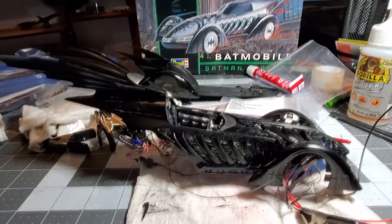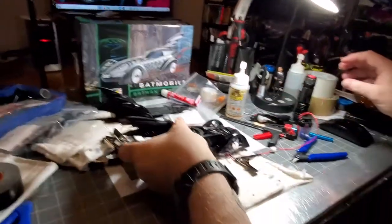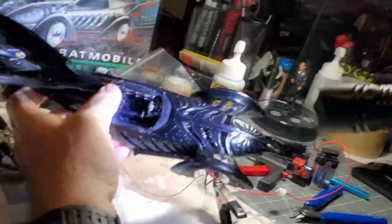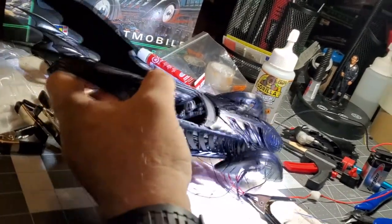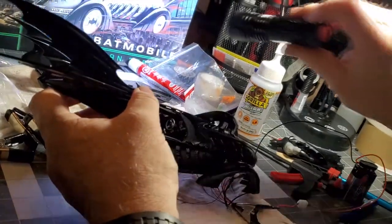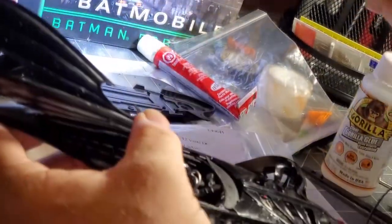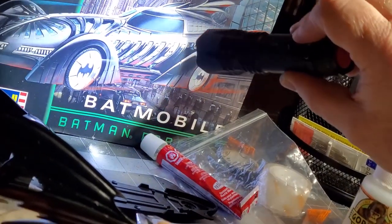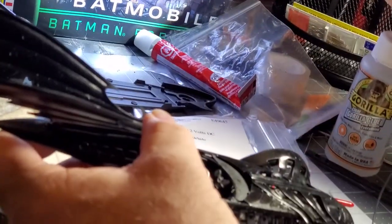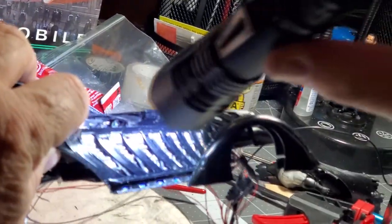Gary, why don't you talk about the paint you did on this build? The paint is Tamiya gloss black with Zero Paints diamond clear. There are no decals on this model. The engine parts on the inside of the ribcage were all chrome — he de-chromed that and painted those aluminum using two different paints mixed together. Those chrome parts are all aluminum now — he just did a great job.